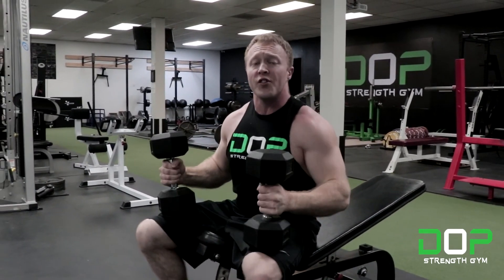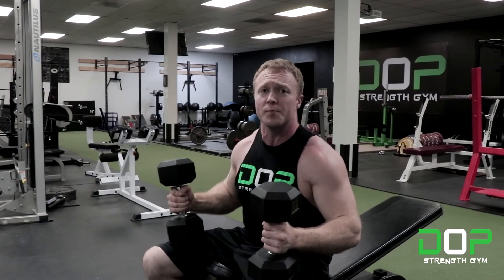All right, and that's how to perform the 30 degree dumbbell unilateral bench press in under one minute. For more one minute tutorials, please hit the subscribe button.